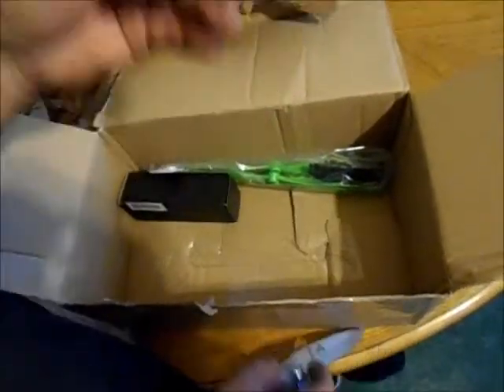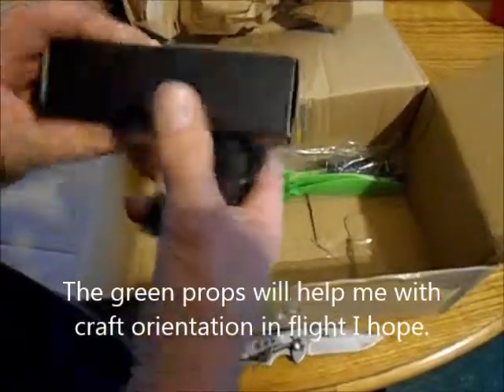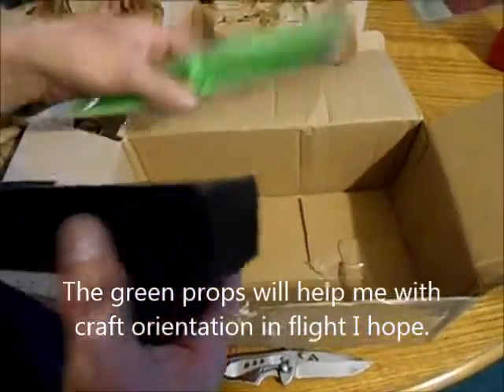Huge box for such a little order, I can't believe it. Yep, there it is — that's the low battery alarm indicator. There's my Eternity battery and green props this time.